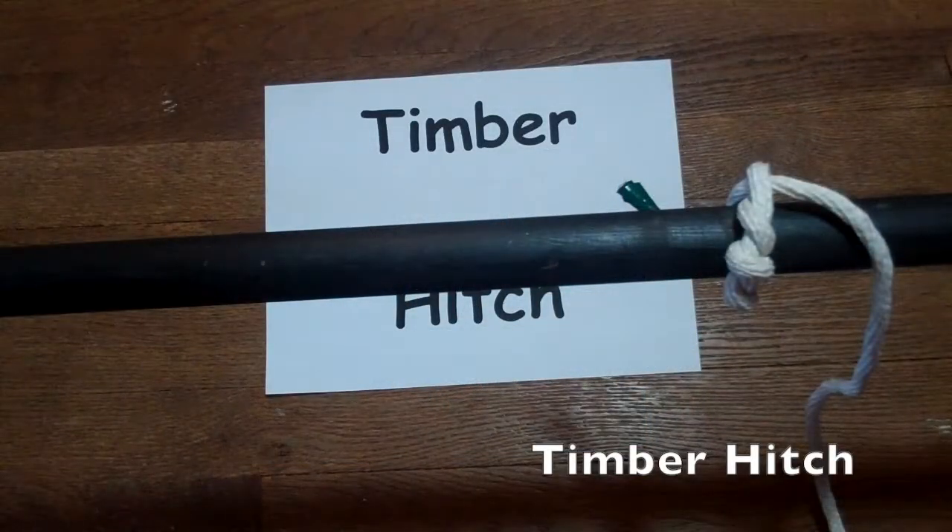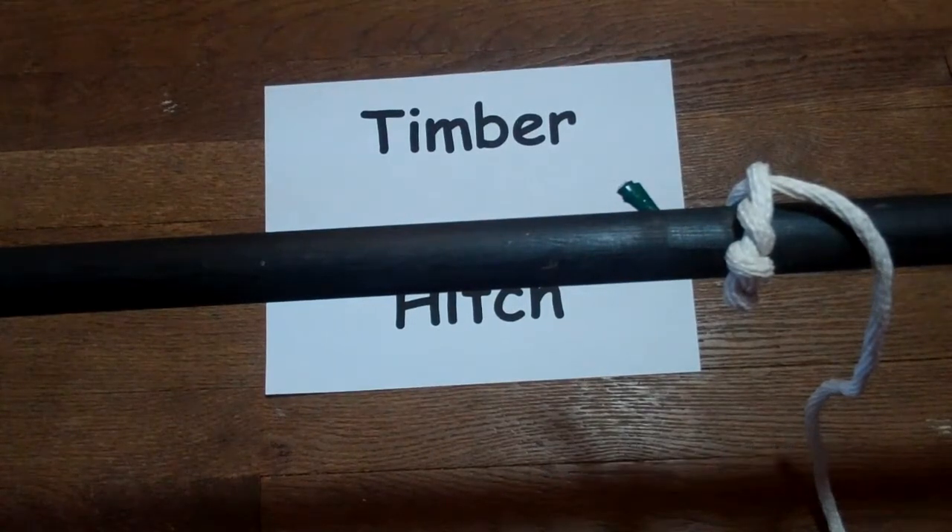The next knot we're going to show you is the timber hitch. The timber hitch is used traditionally for pulling lumber, and no matter how much strain you put on the rope, it's always easy to untie.